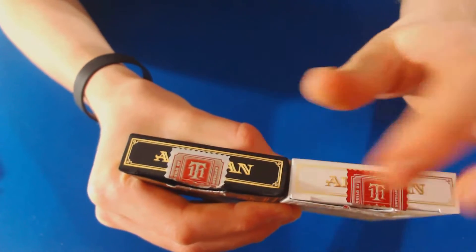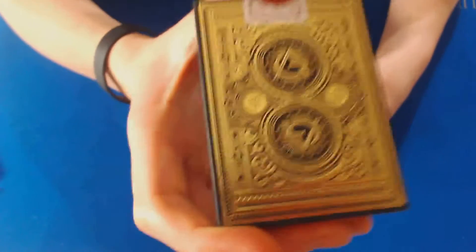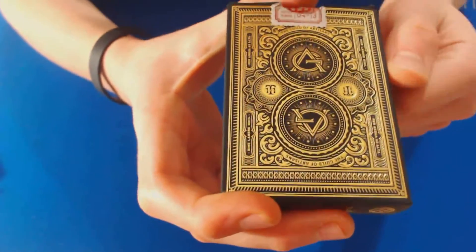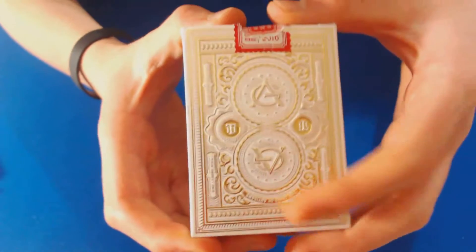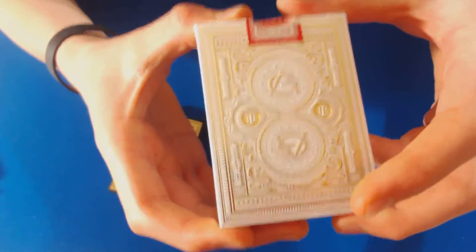You have the very cool back of the box — really stunning. This one is like a darker gold, almost bronze, but still gold. That's the back design you'll see on the box. Then you have the really cool gold design on the White Artisan box as well. Huge fan of what they did with both of those.